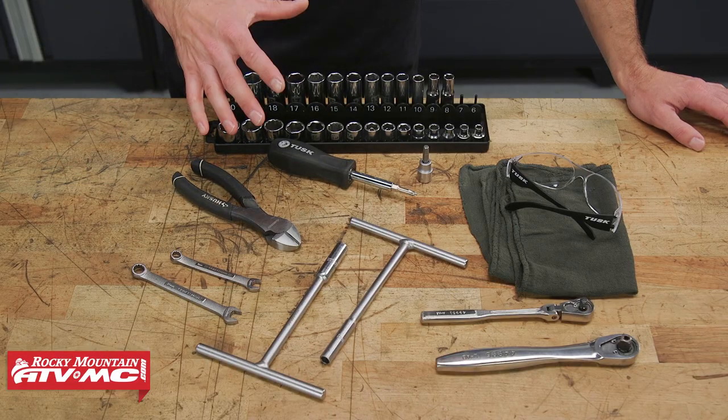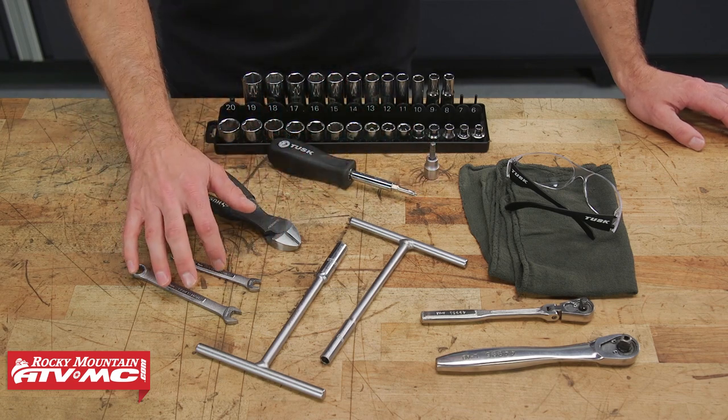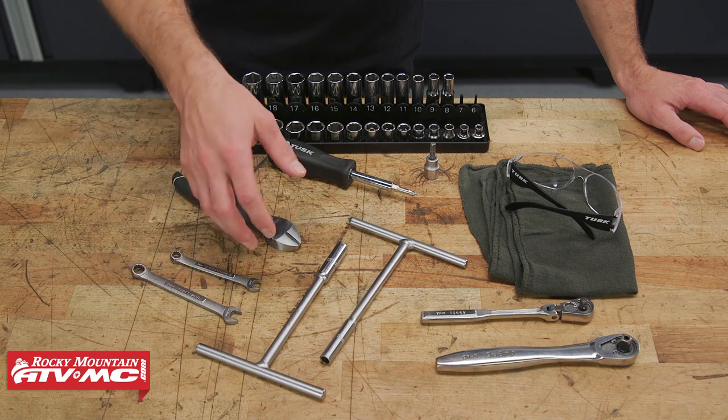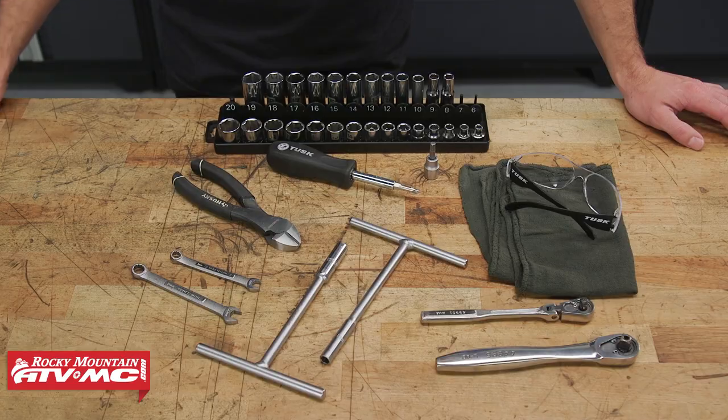To do this job, we really just need some common hand tools: a 6mm Allen key, 8 and 10mm combo wrenches, T-handles, a screwdriver, rags, and safety glasses.